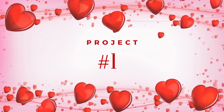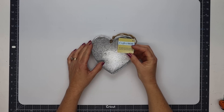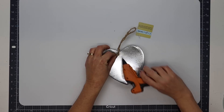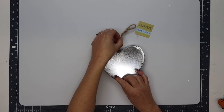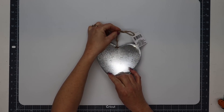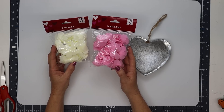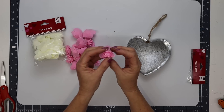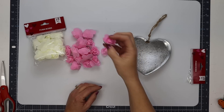For our first project we are using this Dollar Tree metal heart hanging decor piece. I'm going to go ahead and glue that knot closer to the inside of the metal heart so that it'll kind of sit flush, and then I'm using some of these foam roses from Dollar Tree. They had pink, white, and red and the detail on these are absolutely stunning.